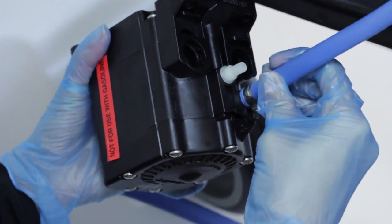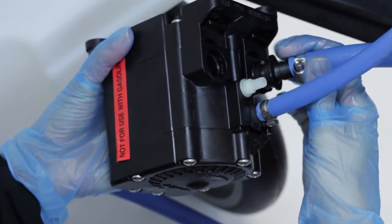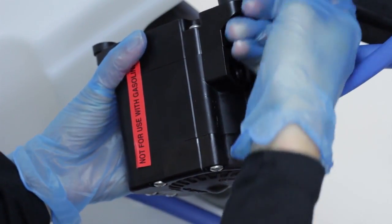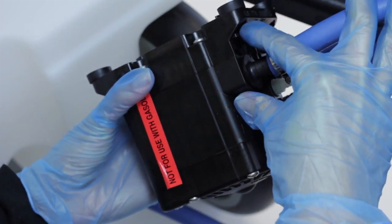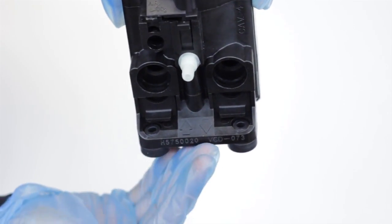To install the new pump, connect the hose barbs and secure each one by pushing the tab toward the hose until the clip clicks into place. Make sure to connect the suction and discharge lines to the correct ports. The arrows on the underside of the pump show the flow direction.